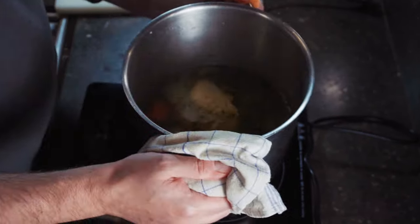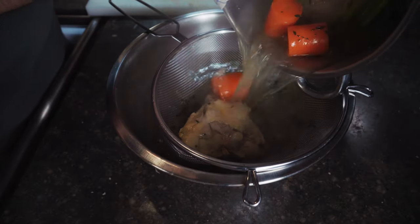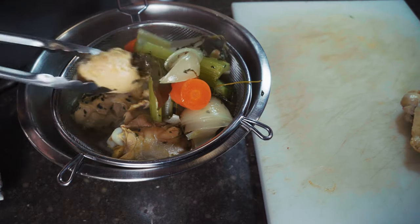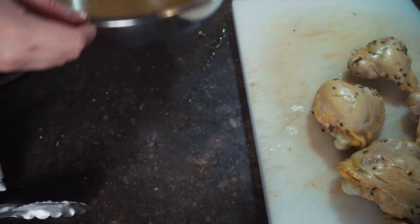We can set the chicken aside to cool off and start working on the filling. I'm going to drain all of the solids from the stock so that we just have the fortified liquid left. We're going to use that in our filling, set the chicken aside to cool. The rest of the solids we can throw out — they've done their job. Phase one of our chicken pot pie is done. Now we can start on our filling.